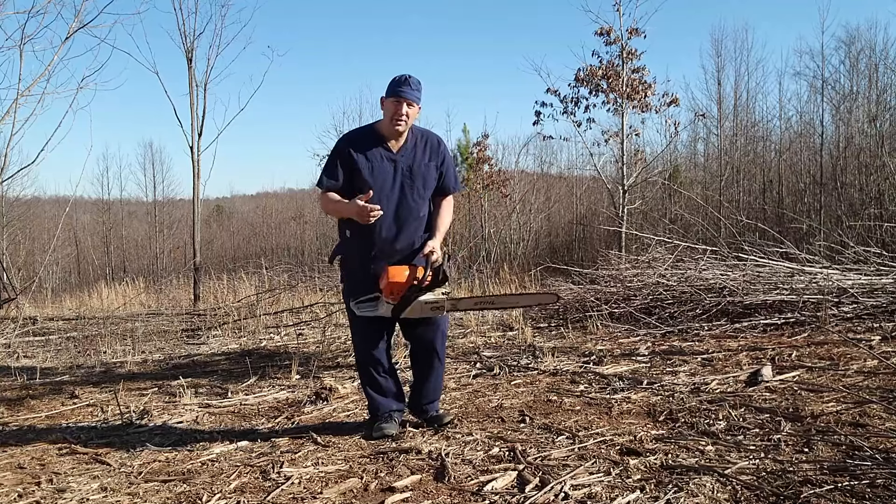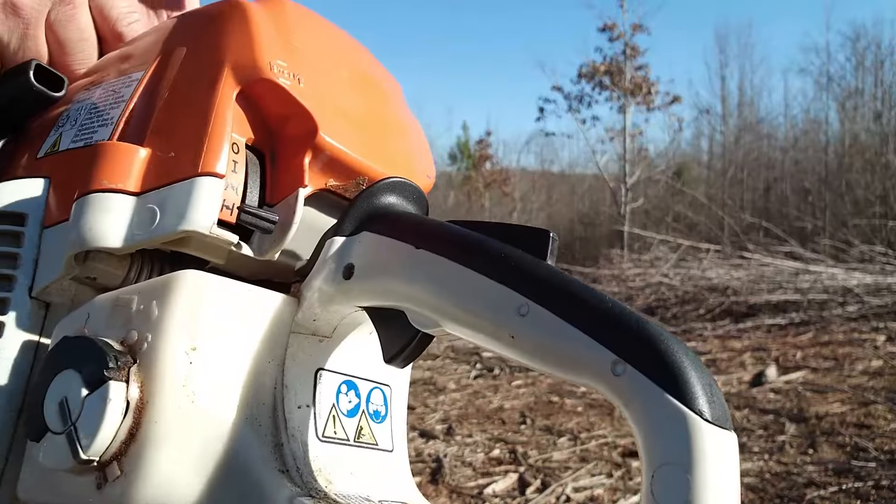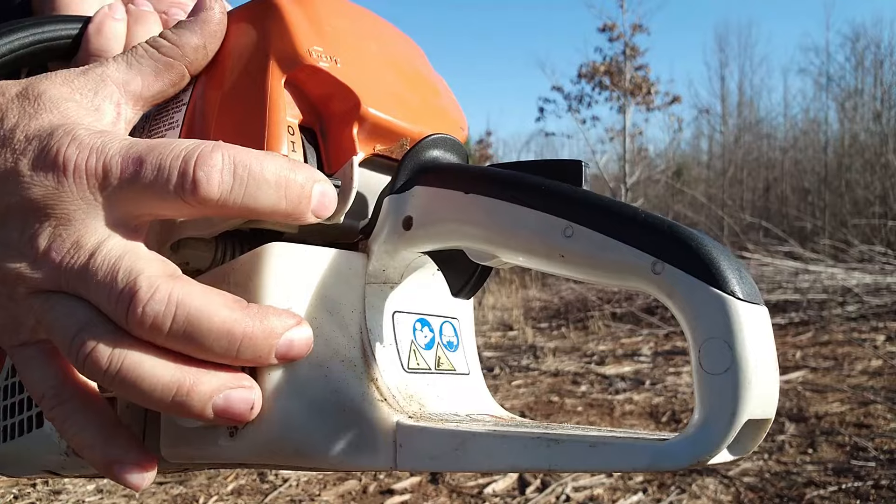All right, you hear it pop — it just tried to start, one little pop. So I'm going to push the selector switch up to the next position.